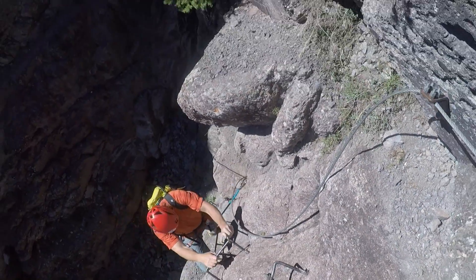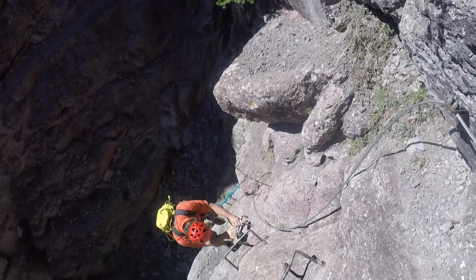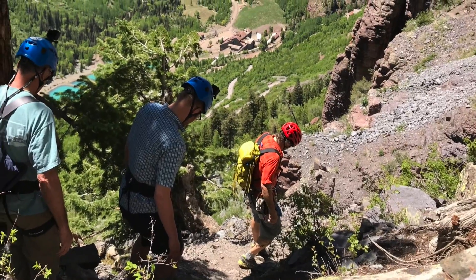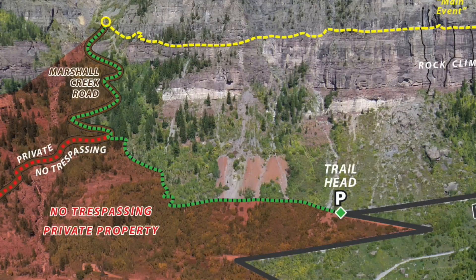At the end of the route we descend a three-quarter mile trail that comes down along the Marshall Creek drainage. It's really important to stay on the trail because the land surrounding it is all privately owned.